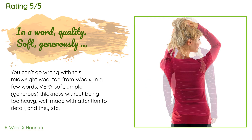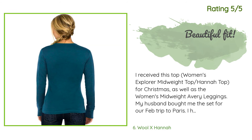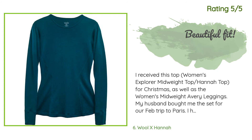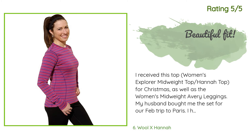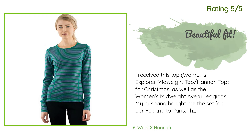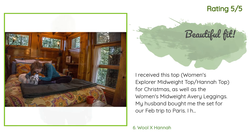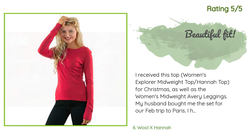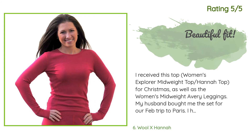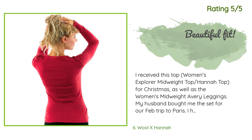Another happy customer said: 'I received this top — the Women's Explorer Mid-Weight Hannah Top — for Christmas, as well as the Women's Mid-Weight Avery Leggings. My husband bought me the set for our February trip to Paris. I had researched a lot of wool base layer brands and was surprised to get this brand as I had never heard of Wool X. I am 5'7", 38D, and about 160 pounds. The Hannah top in XL fits beautifully — the sleeves sit nicely at my wrists, plenty long.'